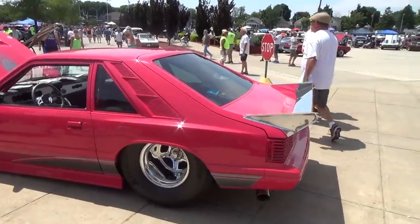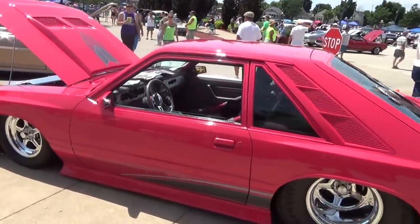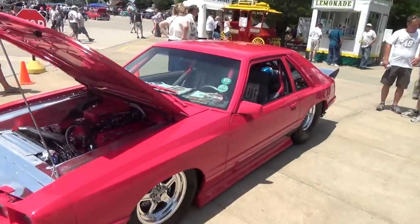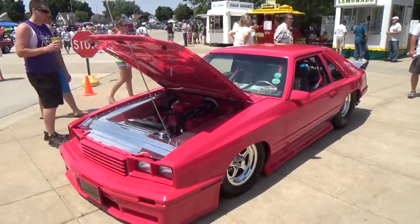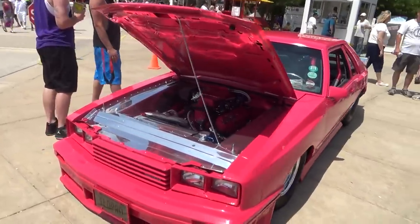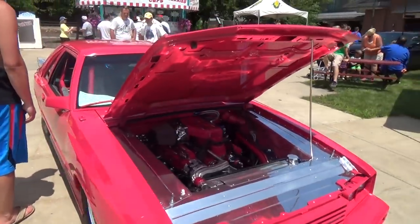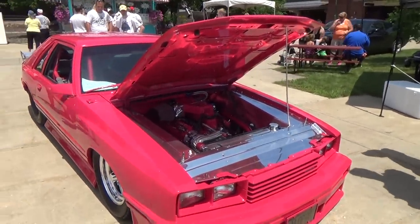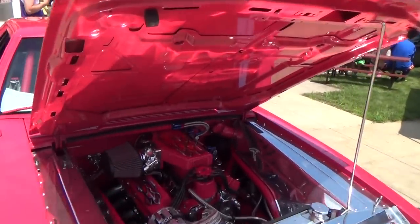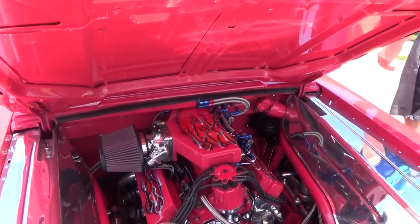The only downside is trying to catch these cars running, because that's the big draw for Car Craft. These are pro street cars, ground pounding a lot of horsepower, and a lot of them are street driven, which is cool. You want to catch them running and that's a little tough. If I can catch something running I'll be glad to, but a lot of them we may just have to enjoy the beauty of them.